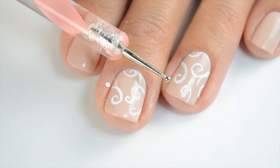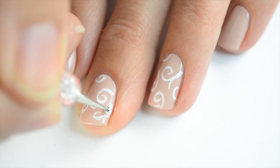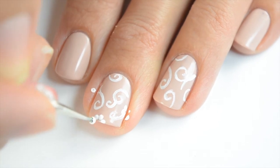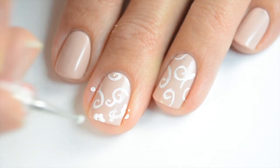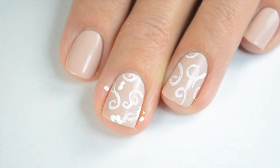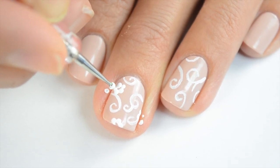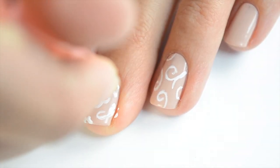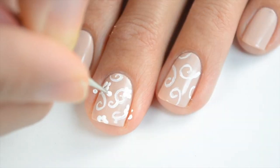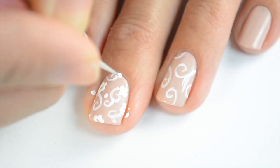Now I'm going to take out my dotting tool — I'm using the smallest end — and go ahead and do these flowers. I did the flowers mostly at the base of the swirl and then added half a flower at the top to kind of fill in that space. I'm trying to leave a little center where the nude polish shows underneath so it has a bit of a center. If your paint gets a little thick as you keep dipping, wipe it off on a towel and get fresh paint. Once you're finished with the flowers, add dots in any of the negative space that you see, just to your liking.